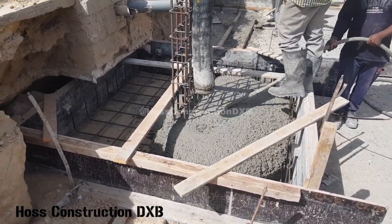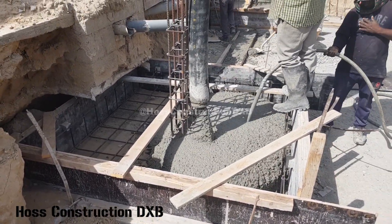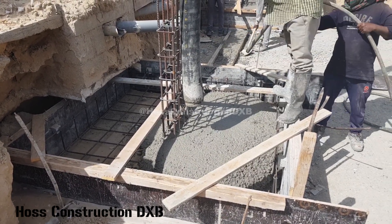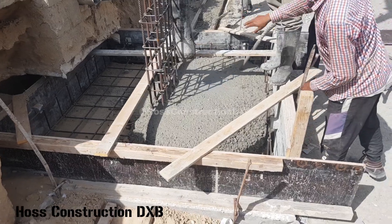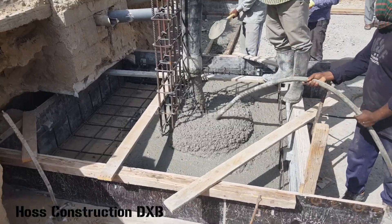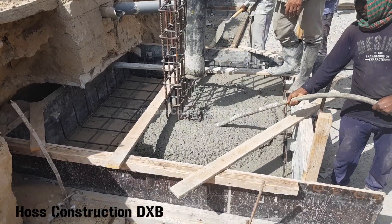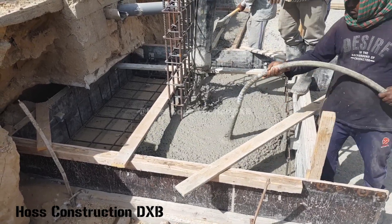As you can see we are pouring the concrete by a concrete pump which is fed by a mixer truck, and as we are pouring we are vibrating the concrete with a needle vibrator. There are two reasons for this. One, it helps evenly spread the concrete and ensures the concrete reaches all four corners, so there is no need to drag the concrete manually.